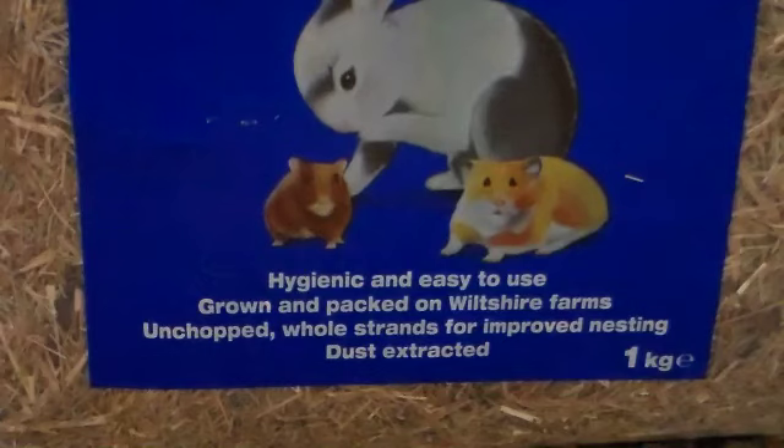On the front we have three pictures of a rabbit and two hamsters. Tell me if I'm wrong, but I don't think hamsters are supposed to have hay. It says it's hygienic and easy to use, it's grown and packed on Wiltshire farms, it's unchopped whole strands for improved nesting, and it's dust-extracted. If you are looking for dust-extracted good quality hay, I really recommend the Bob Martin My Little Friend Meadow Hay.